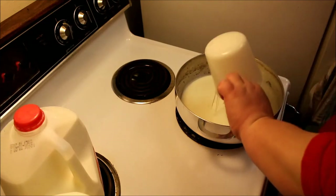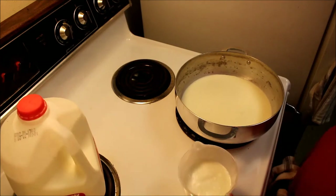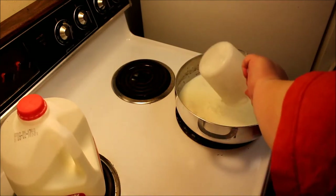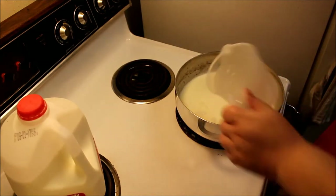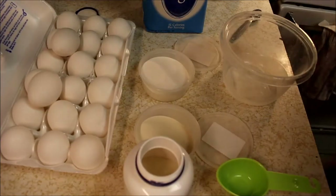Really, this begins like any other custard ice cream recipe. I put two cups of heavy cream and one cup of whole milk in a cold pan, then turn the heat on low. Remember, we want to slowly bring up the temperature of the dairy so it doesn't stick or burn.